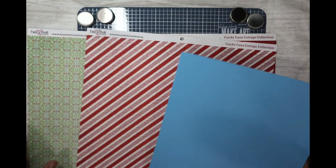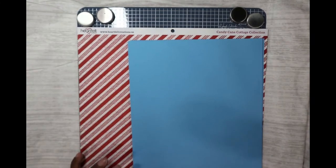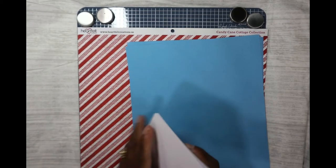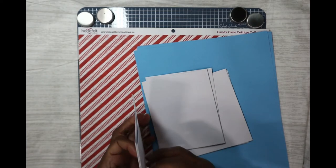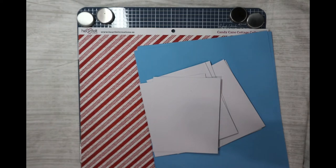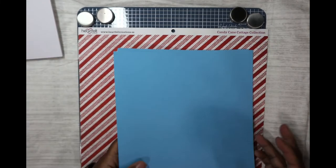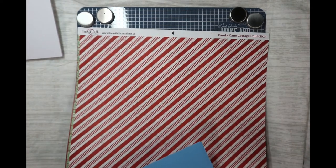So I have all my paper now, using Crafters Companion card bases. We're making nine cards, so let's get out nine card bases — they're just plain A2 size. One, two, three, four, five, six, seven, eight, nine. So that is our supplies so far: nine card bases, six sheets of plain paper, and three sheets of patterned paper.